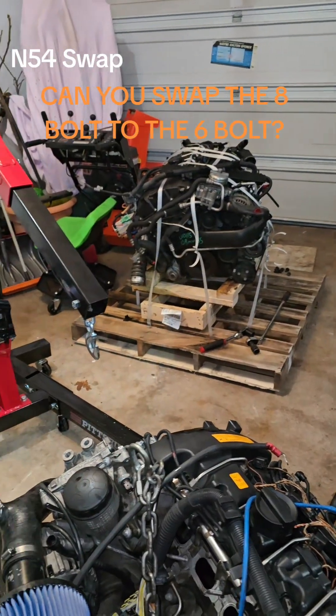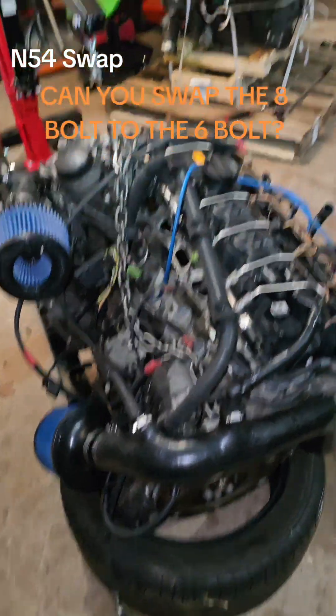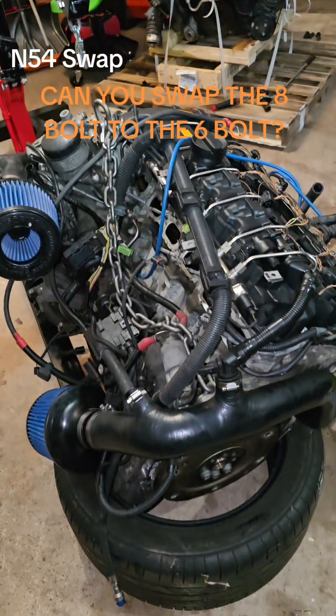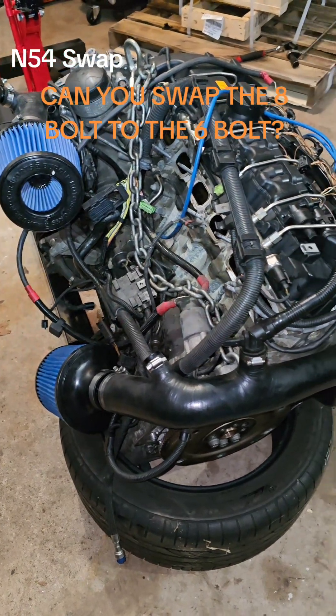The next step is doing some resealing and swapping over some components from the old engine to the new — like the water pump and thermostat. The valve cover is new, and the oil sensor and oil level sensor are new as well.